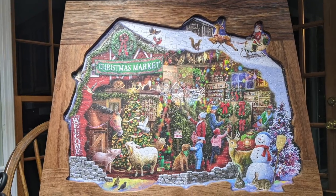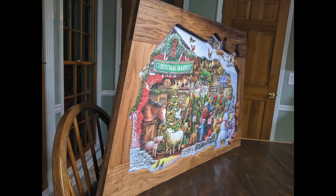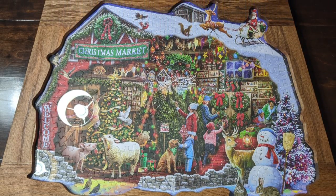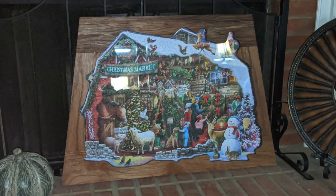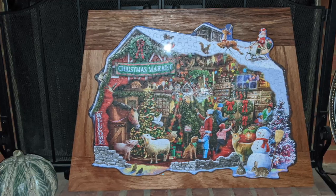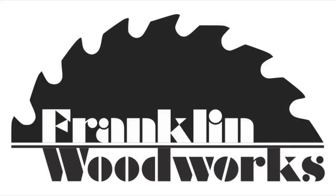So here's the finished product. Some may think that a puzzle is a strange thing to frame, but it's a nice way to preserve something that has sentimental value. Spending time with your kids is something you may not get to do forever — this will be a memory they'll have for a long time. I hope you enjoyed the video, and maybe this gave you some ideas of things to do in your shop. Hit that like button, subscribe if you haven't already, and share this video with your friends. And it may be an odd time of the year, but Merry Christmas.